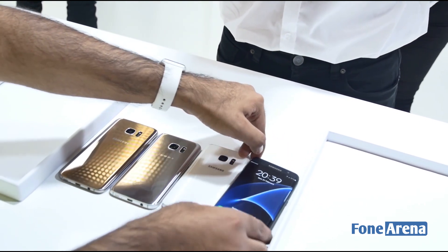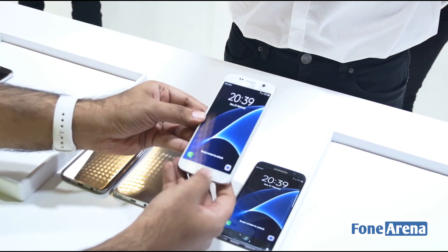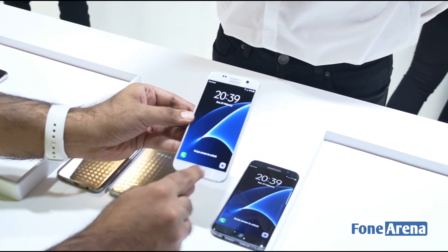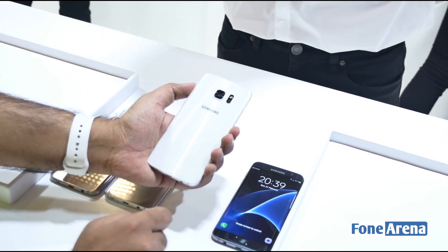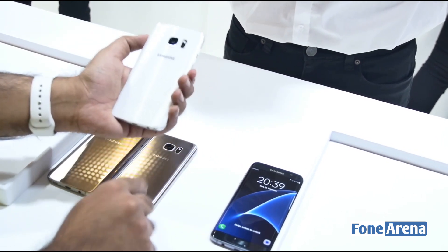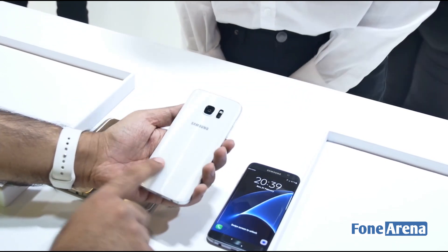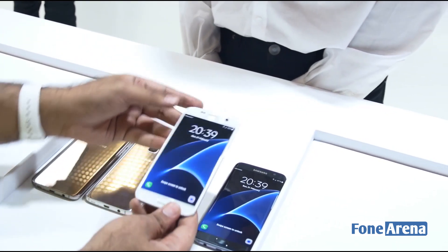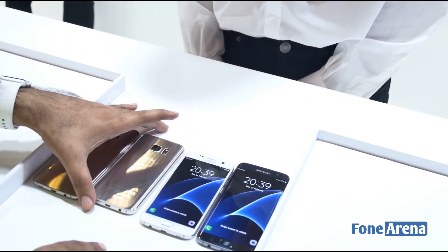Right next to that we have the Pearl White device, and this one does have the chrome finish. It's a little reflective but a little less prone to fingerprints — pretty nice. That's the S7, the smaller one, in Pearl White.